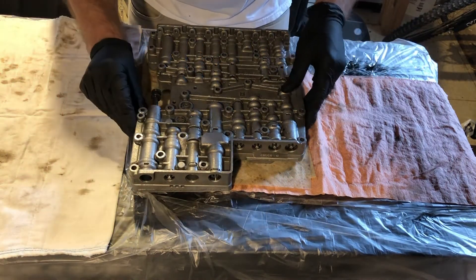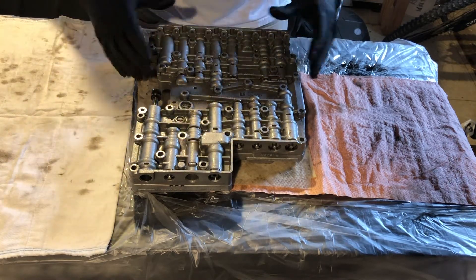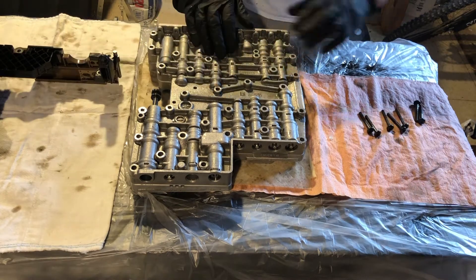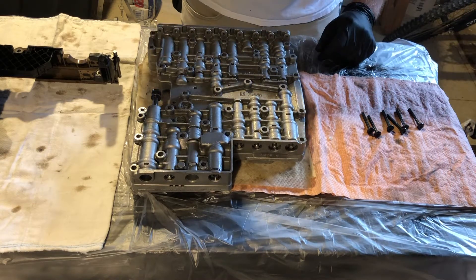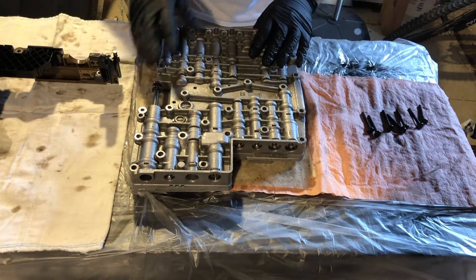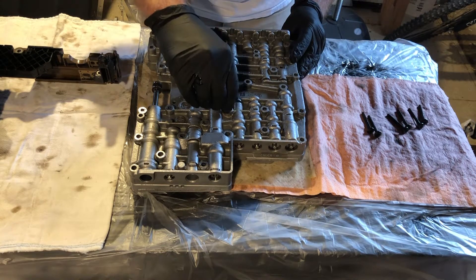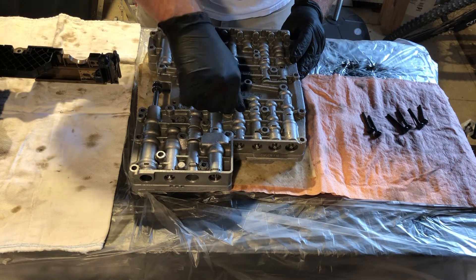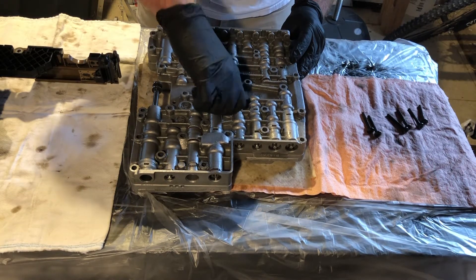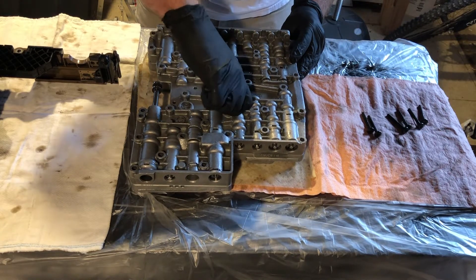That feels pretty good. I'm going to put one bolt in just to hold it together, flip it over, put the TCM on to make sure everything's lined up — the dowels, etc. — and then start putting the bolts back in. We have a handful of bolts; these are the shorter of the two. I'll pick one right here in the middle and gently thread it in by hand. Certainly don't want to cross-thread or strip — just a little tension to hold these two halves together.